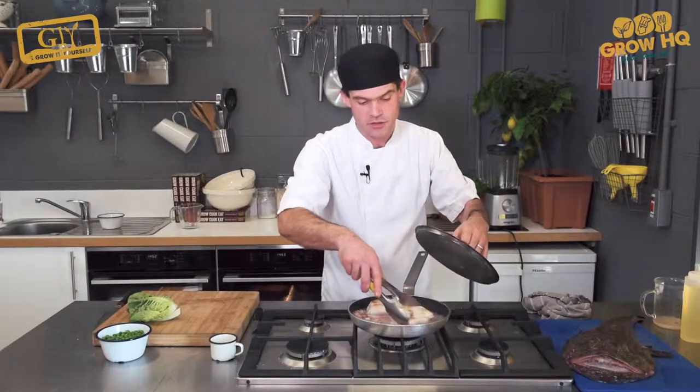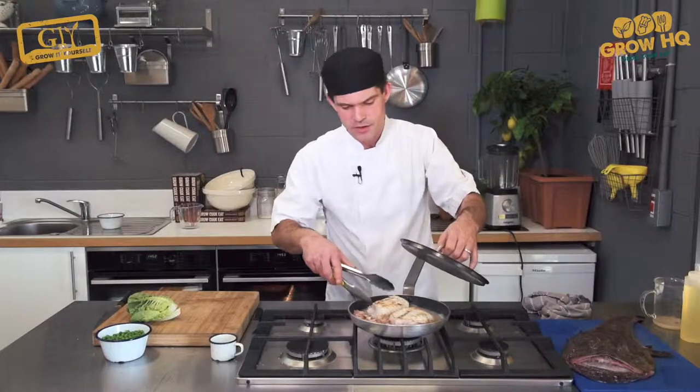We're going to leave it to cook for about seven to eight minutes — it depends on the size of the fish. These ones are pretty nice and big, so they might take eight to ten minutes.